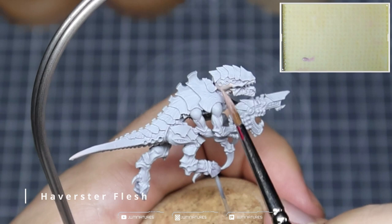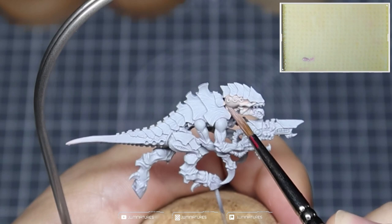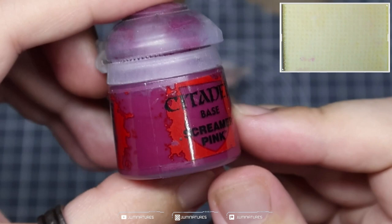We're going to be starting off with a bit of Harvester Flesh. I'm going to apply this all over the skin. I'm just showing you that it can be done with a brush, but if you're lazy like me, you can definitely do this with an airbrush. Once you have all of the skin tone down, you should have something that looks like this.